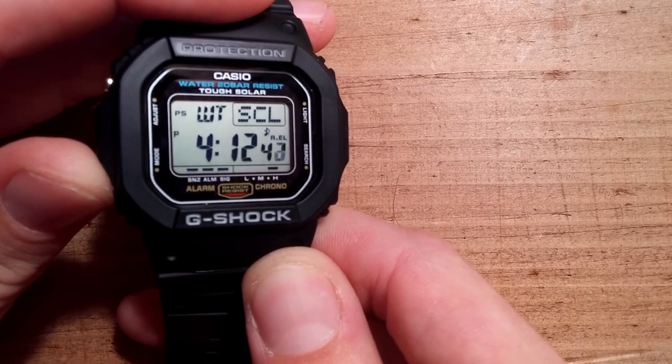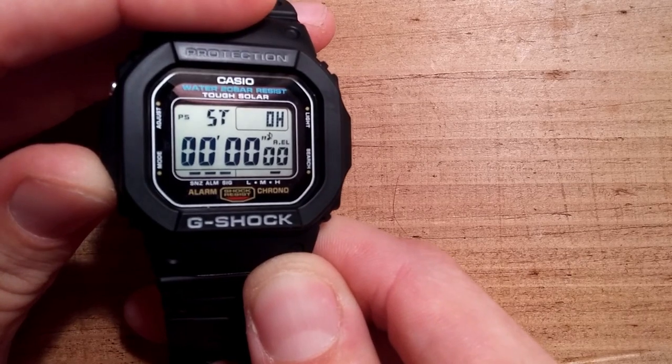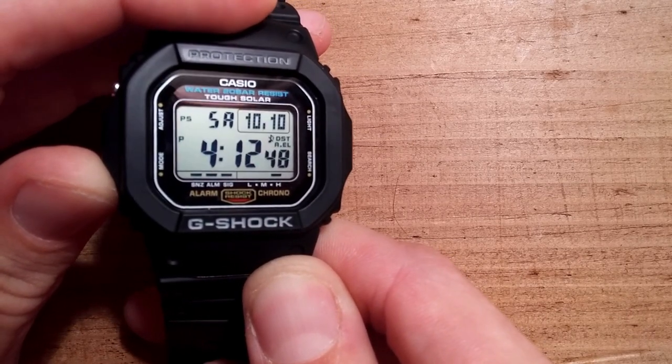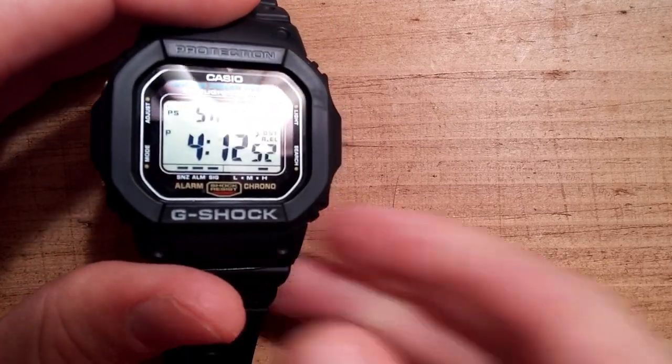Now if I press mode, you can change to another time zone. You have your alarms here, stopwatch, timer, and back to the daily time, day and date.